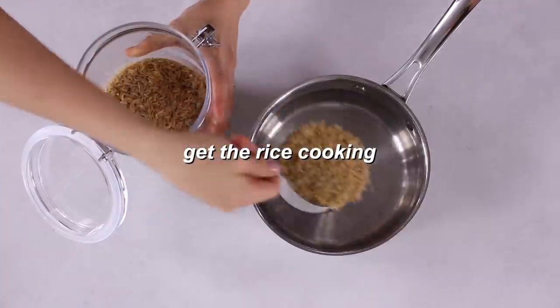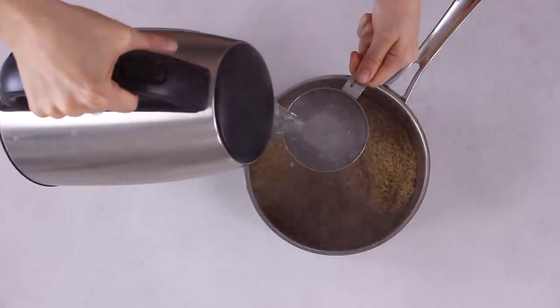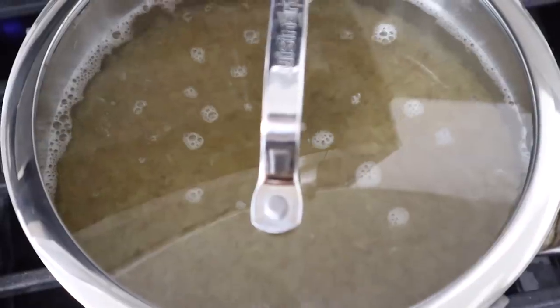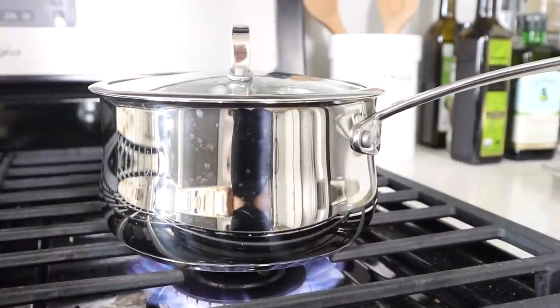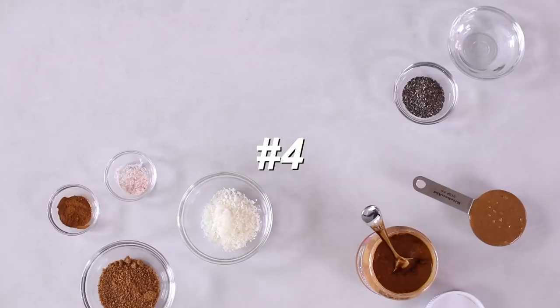Next, cook the brown rice. Add one and one-third cups of dry brown rice to a small pot with about four cups of hot water. Bring to a boil on the stove, then reduce to a simmer. Cover with a lid and let it simmer for about 30 to 40 minutes until fully cooked, adding more water if needed. This amount of rice covers all of the recipes we're making today.